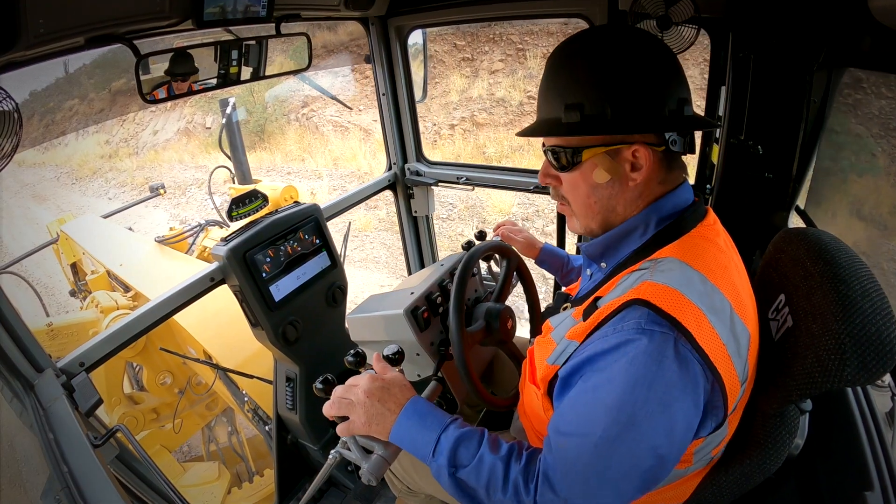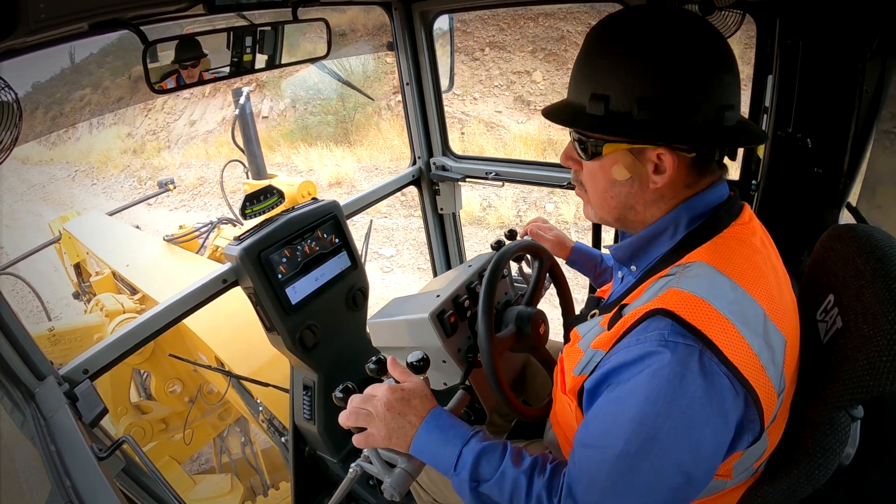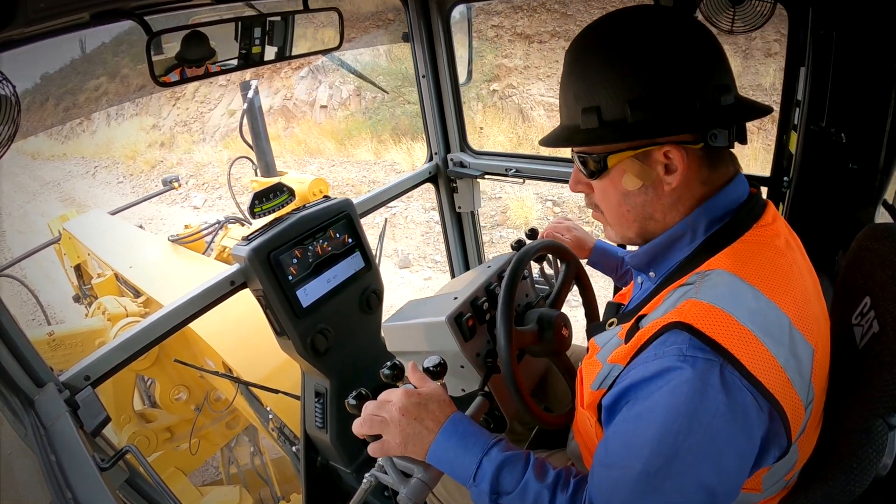We were doing heavy grading, building the three percent crown, and this machine was able to carry a consistent grade using the cross slope meter. It was very accurate and precise to build the grade.